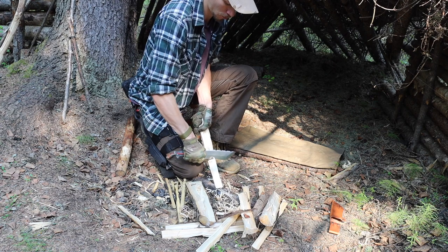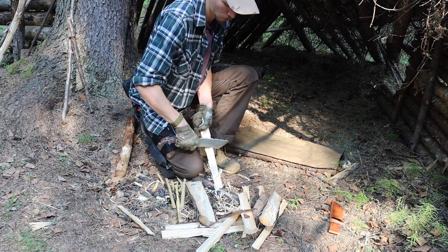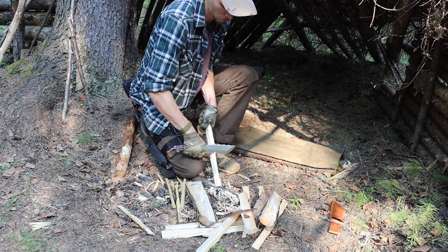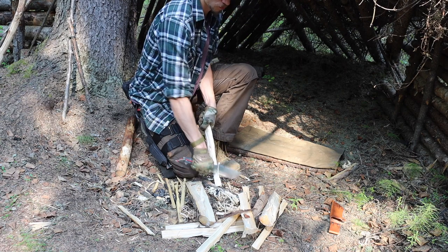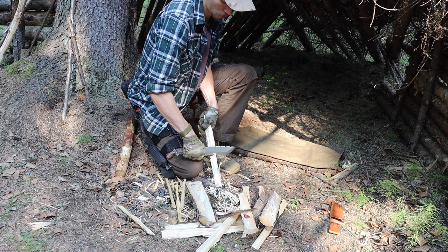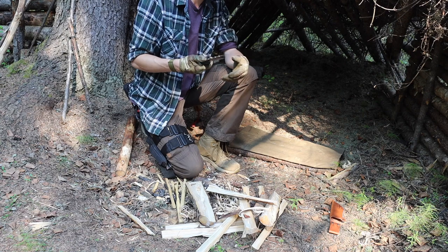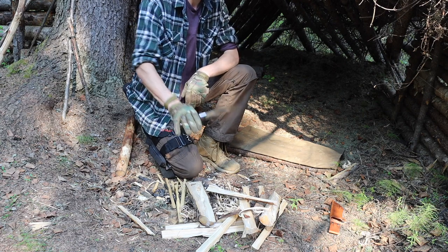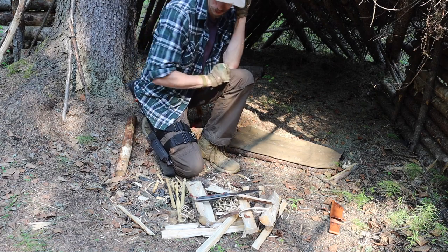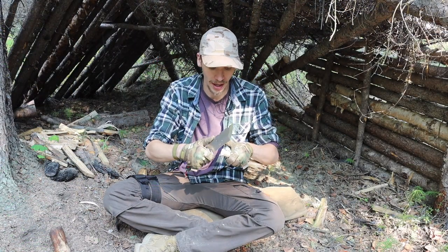The recurved blade, while not my absolute favorite, is pretty good. It has a nice high flat grind for how wide the blade is, so it curls wood very well. For basic tasks like batoning and feather sticking it holds up very nicely. Because it is a thinner steel — even though this is a wider blade — it's still very capable at doing things like notching.